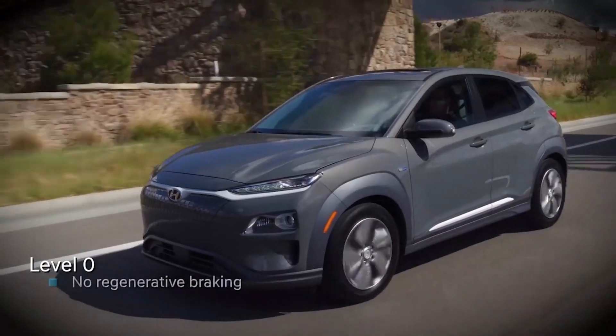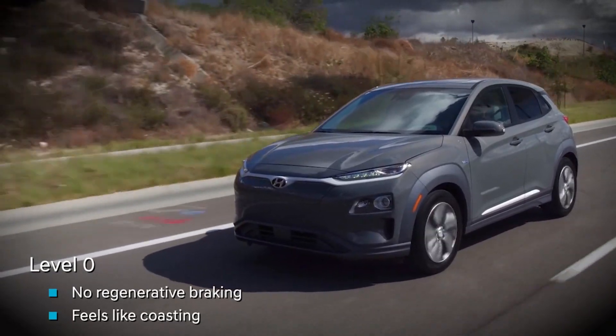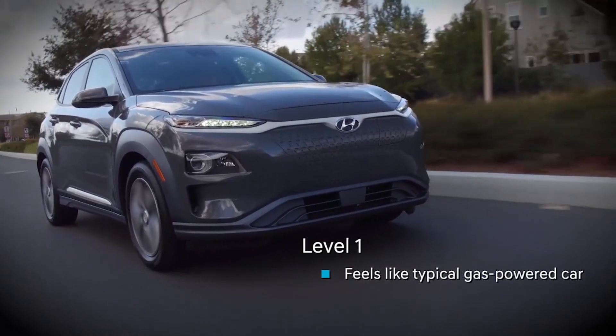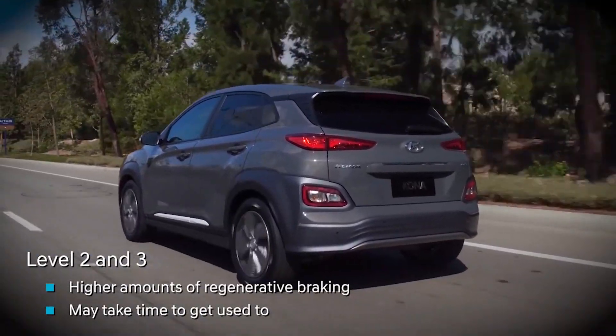At level zero, there is no regenerative braking. The vehicle feels like it is coasting when you lift your foot off the accelerator. At level one, it feels like the typical engine braking that happens in a gasoline-powered car. Levels two and three offer higher amounts of regenerative braking with higher deceleration feel as a result.